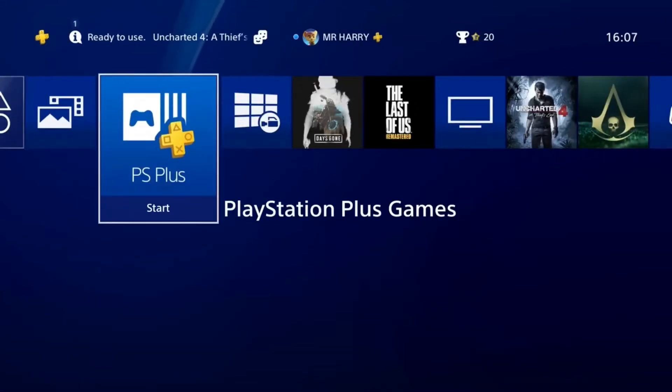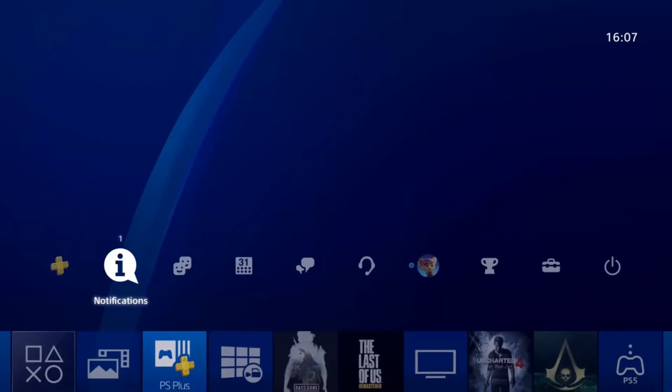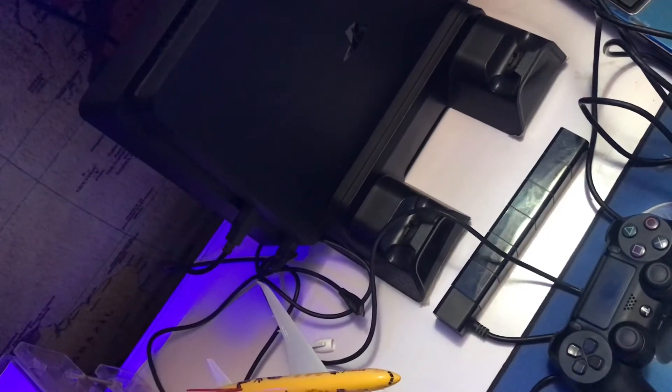Hello everyone, this is Harry and today I'm going to show you how to reinstall your system software update on your PS4 using safe mode and also using a USB device or external device.